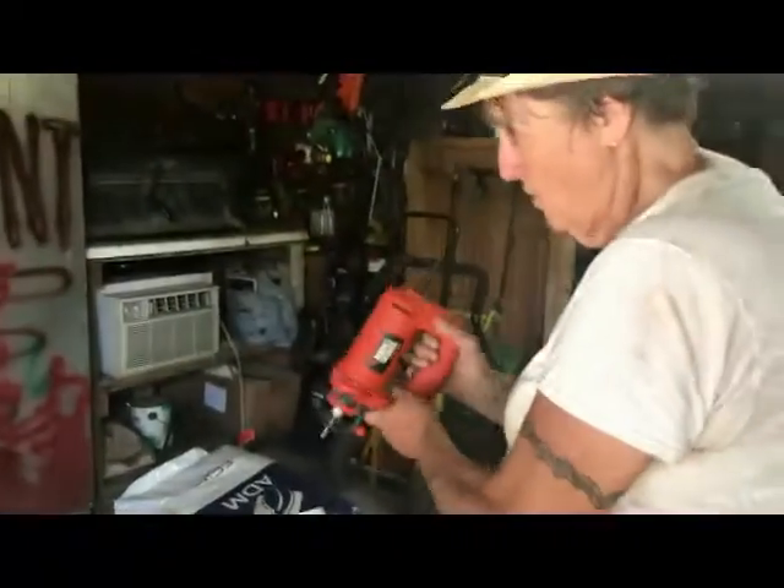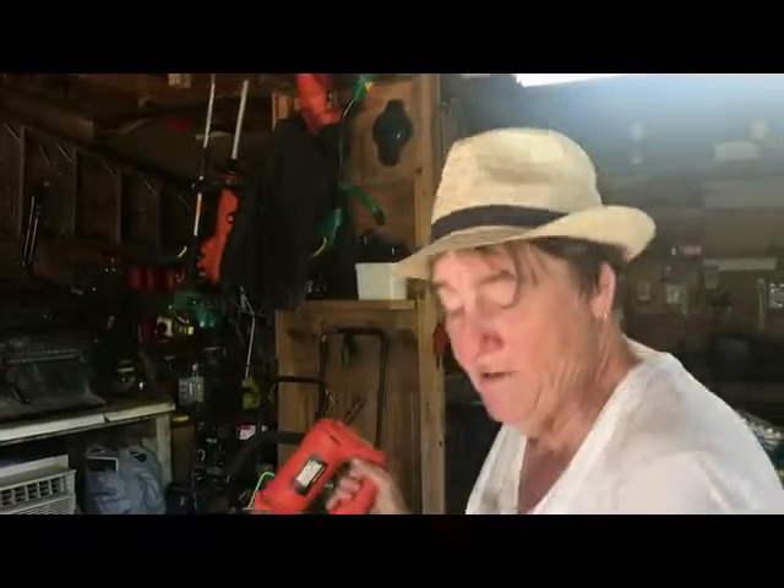So this is the rototail. By the way, other people can get a good straight line with this. Other people aren't me.